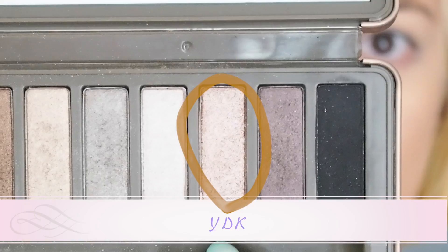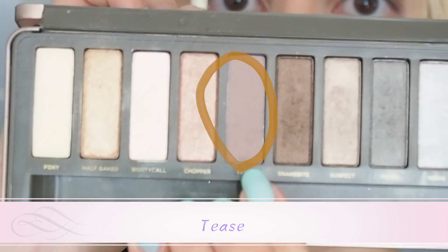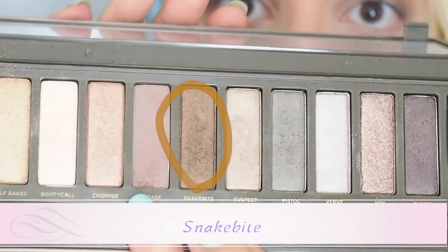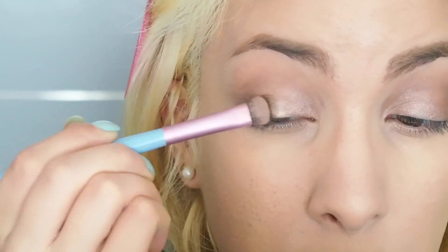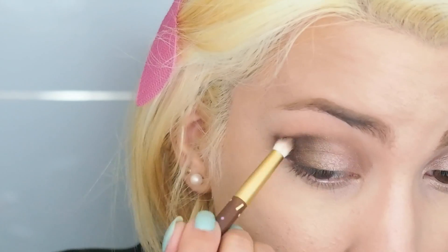First, I'm taking this bronzy brown shade and applying it all over my eyelids. Apply the shade on the crease and blend in the two shades. Take Snake Bite and apply it from the center of the eyes towards the outer corners. Apply Busted in a C shape on the outer corners of the eyes.